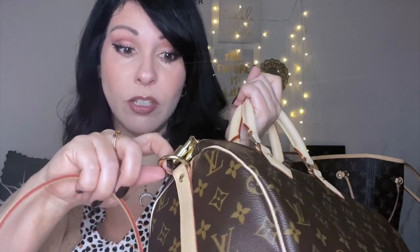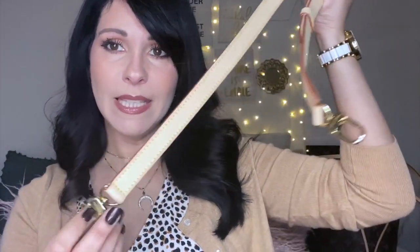When I got my first one online it was the most horrible experience ever. I had free one-day Christmas shipping, it came in five days, and then the strap was disassembled — in three pieces all attached to the D-ring on the end of the bag. To make matters worse it wasn't even the Vachetta strap; it was the treated leather strap that goes with the Damier Ebene. I'll link that video so you can see exactly what happened.